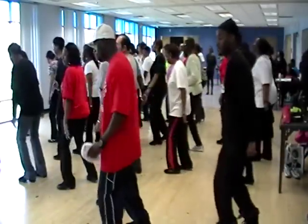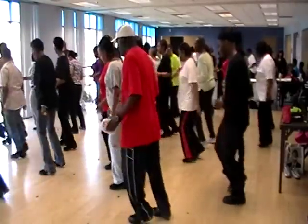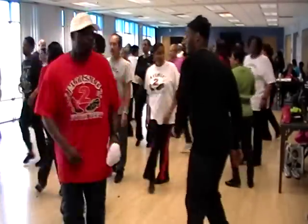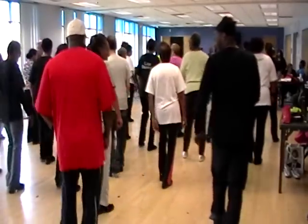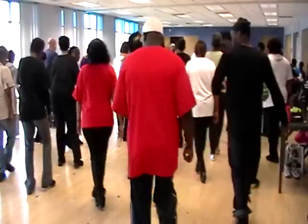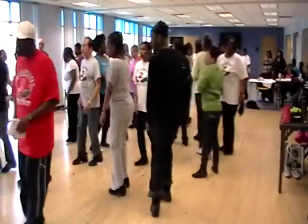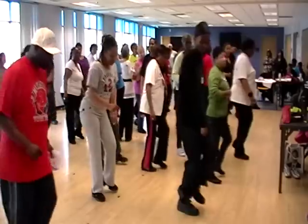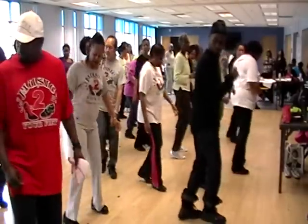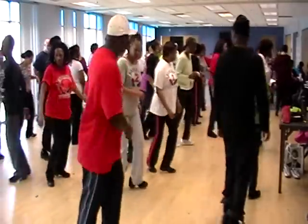Right two, left two. One, two, three, four, five, six, seven, eight. Out, forward to the right. Out, forward to the left. One, two, three, four, five, six, seven, eight. Right two, left two. One, two, three, four, five, six, seven, eight. Out for the right, out for the left. One, two, three, four, five, six, seven, eight.